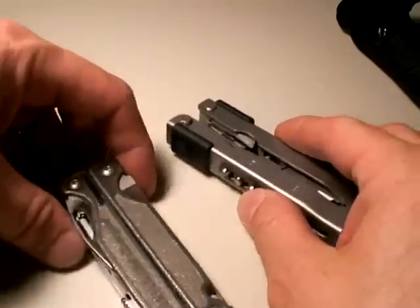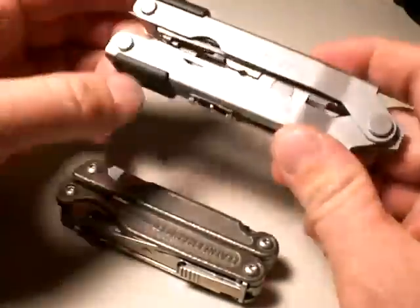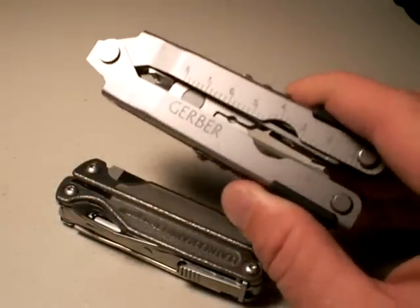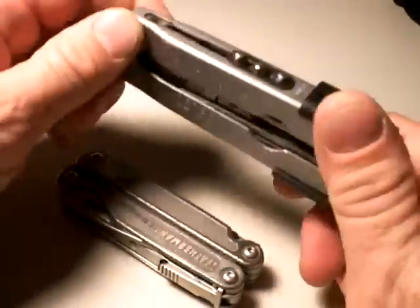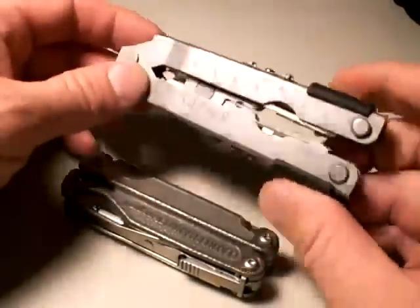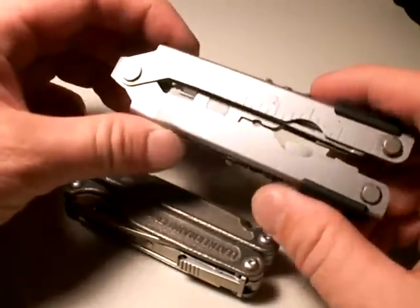Now we're going to get to a very subjective area, which I term quality slash feel. How do they feel? We own knives and multi-tools for our daily tasks, but truth be told, we also own them for the intrinsic enjoyment they give us — because we like tools and we like the feel and quality they provide. It's kind of an intangible thing — how does it feel to you? Do you dig it? That's what we're talking about.